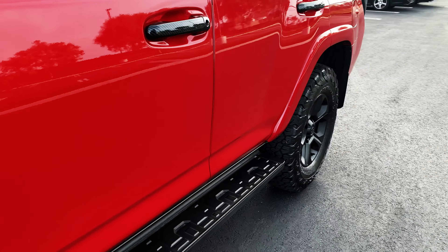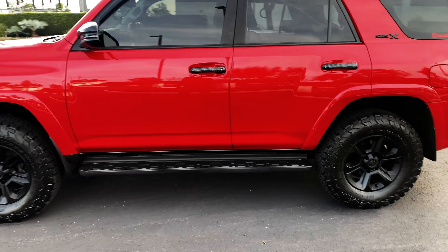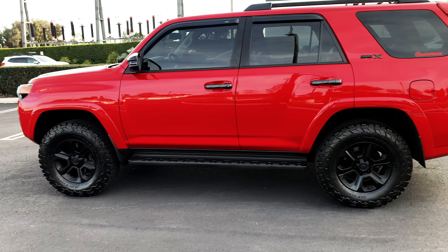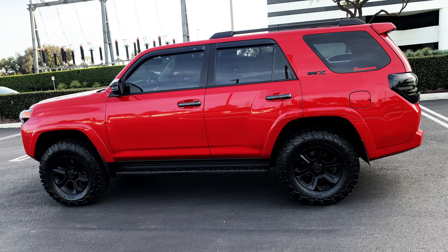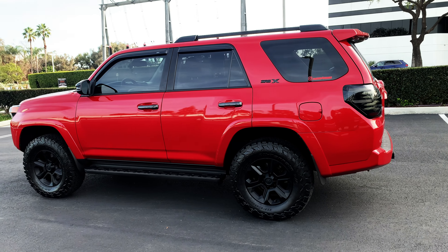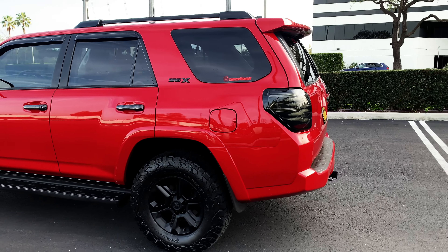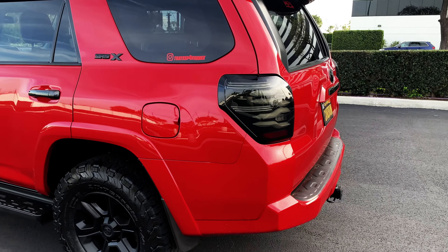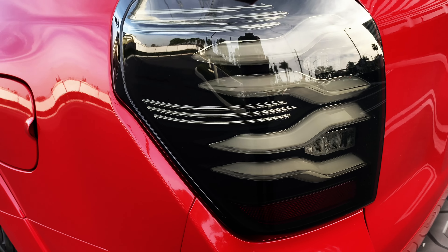I've got a lot of family things going on right now, so getting that done is still pending. For you guys that have not seen my last mod — the Alpha Rex Luxe black taillights — they look really good on this red.